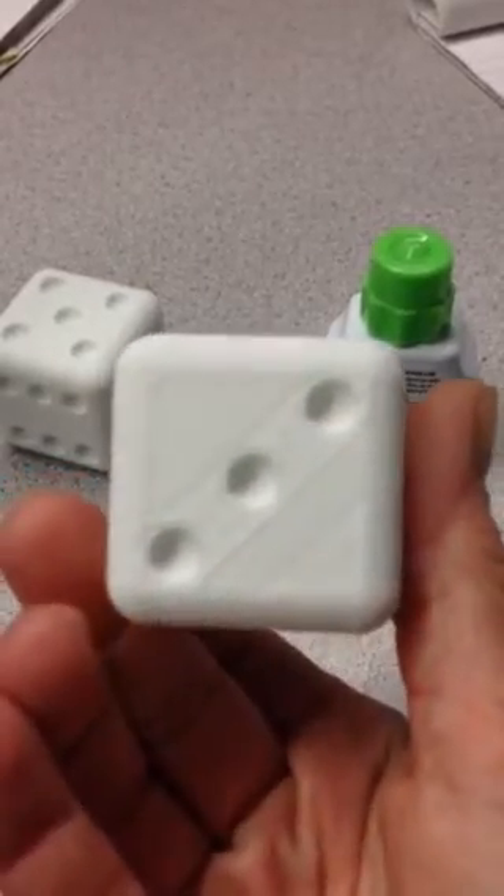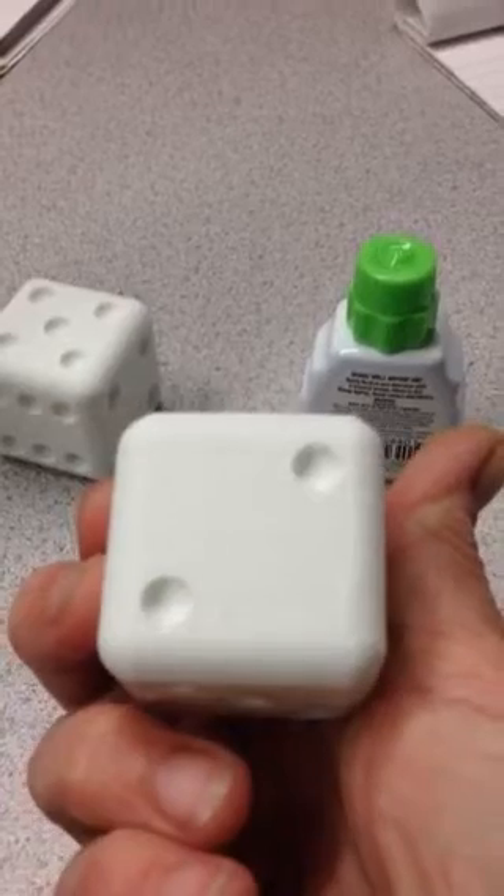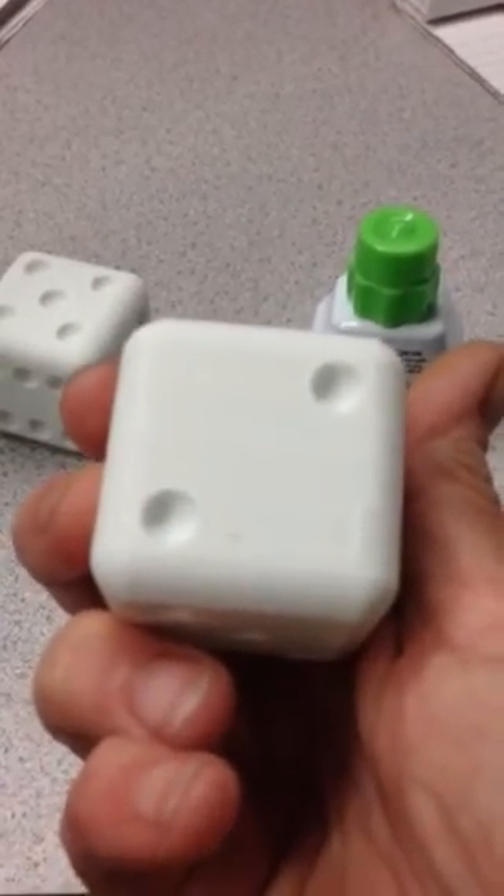Those are the 3D printed dice. I'm going to make some other stuff. It'll be fun. Thank you. Have a good night. Bye.